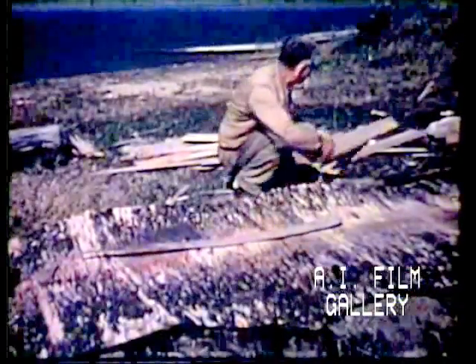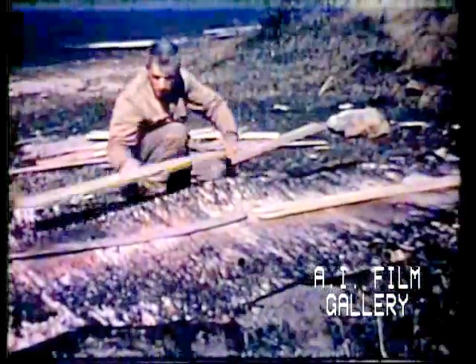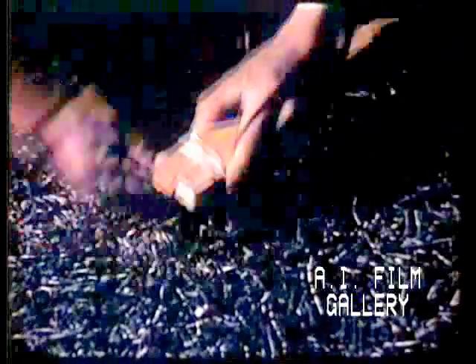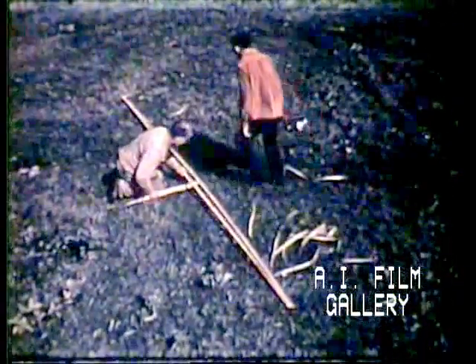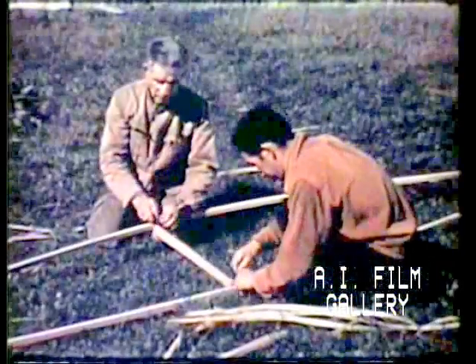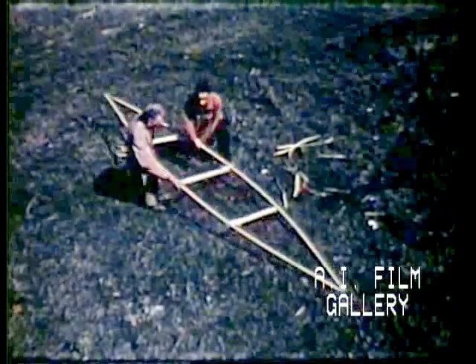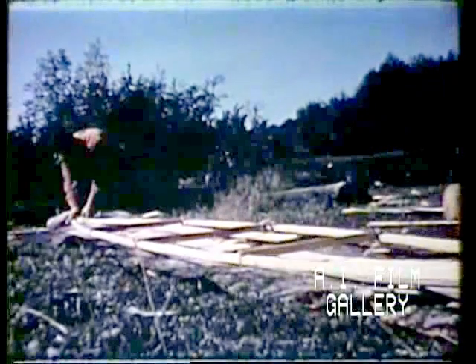He lays the strips of cedar on the bark to protect it during the building. The frame is made by tying together at each end two long strips of pliable wood, such as cedar or ash. They are tightly bound with thongs of peeled basswood bark. Cross pieces are fitted and tied into place.